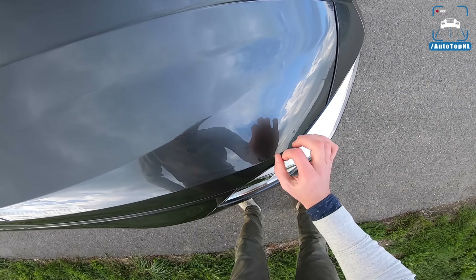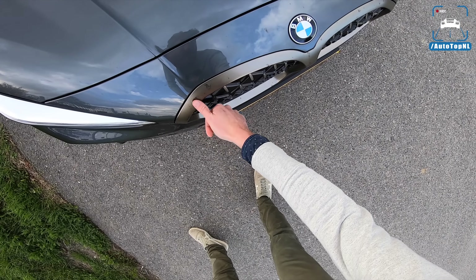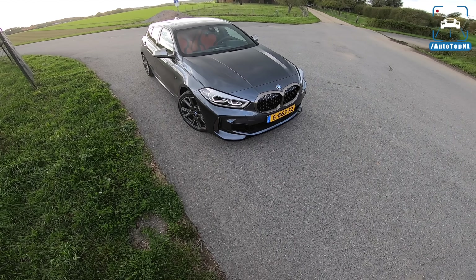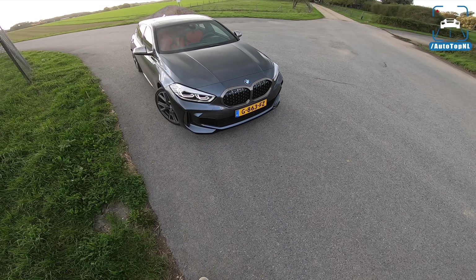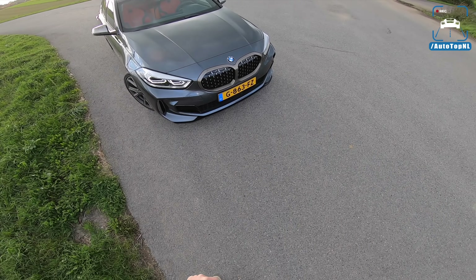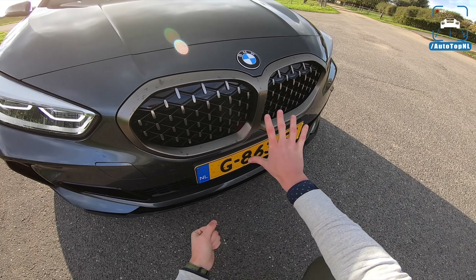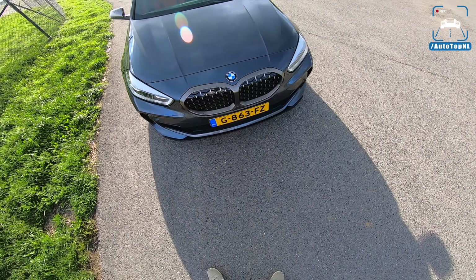We've got a mineral grouw — so dark gray — M135i today. Being an M-Performance, we get all this cerium gray on the outside, on the mirror caps as well, on the grille. I presume you've seen my video of the M135i in the closed room when we weren't able to drive it. In this color, mineral grouw, I think it looks a lot better than in that Misano blue we had. I do still feel like this grille looks like a shower curtain. I don't really like it, but I have seen the M-Performance version with the black grille and I think that looks a lot better. So if you would get it in this gray with black M-Performance stuff, I think it would look a lot better already.